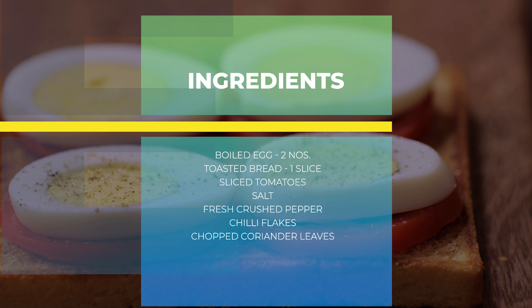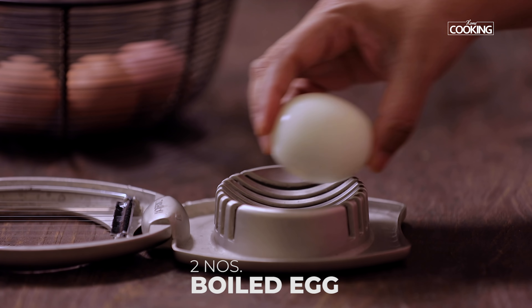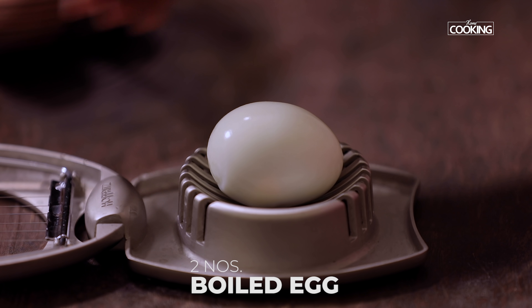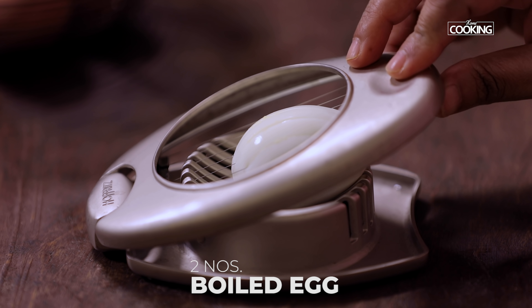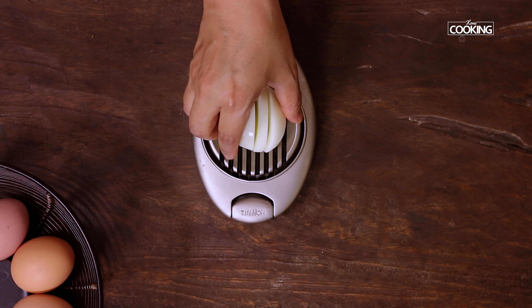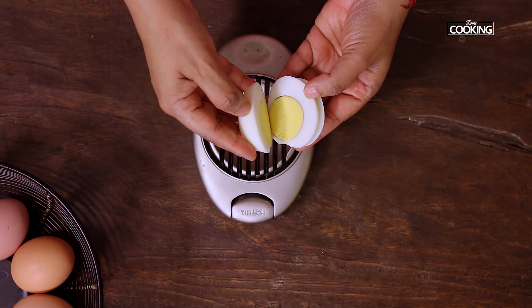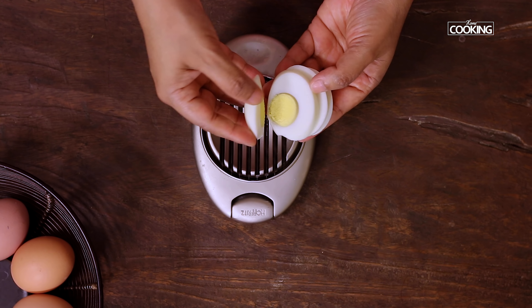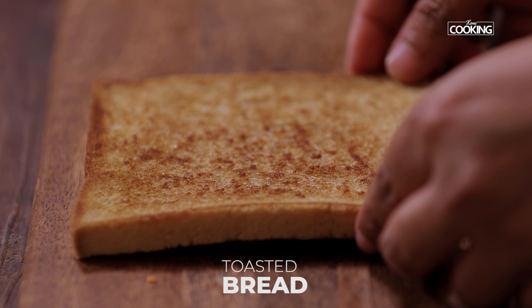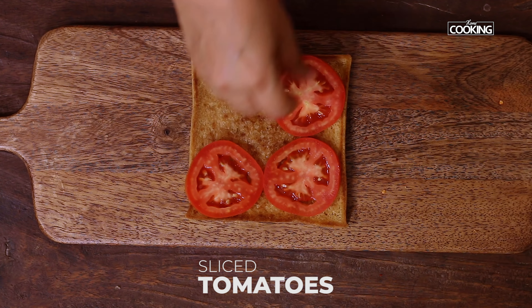For the third toast, I've boiled two eggs. I'm going to slice them using an egg slicer — if you don't have a slicer, you can just use a knife. As you can see, it slices beautifully. Place the toasted bread and add some fresh tomato slices on top.